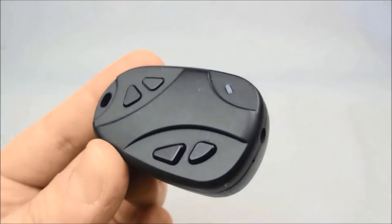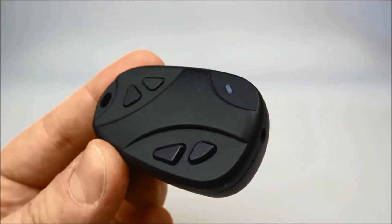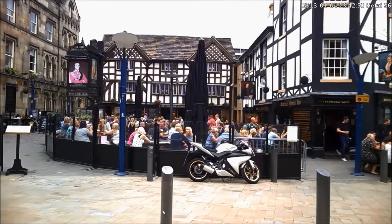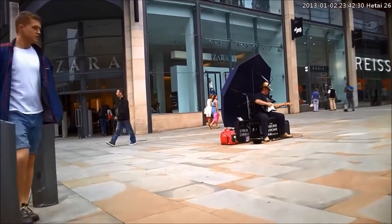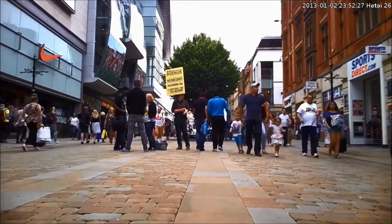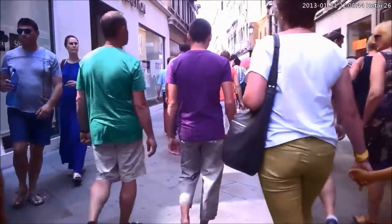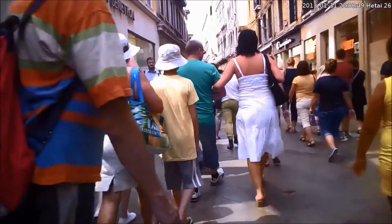This is a 1080p spy camera in the shape of a car remote key fob. If you've seen my videos before, you'll know I usually show you some sample footage that I've shot around Manchester — for example, a picture of some pubs or maybe a street musician. There are some people who like the key fob because they feel like they're some sort of secret undercover agent filming spy footage, but for me, I'd rather have something else.